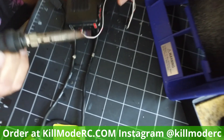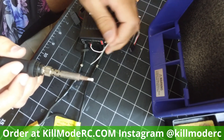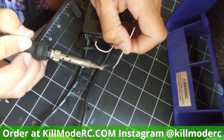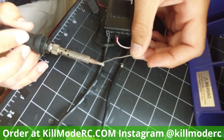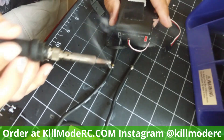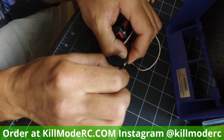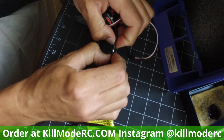Now we're going to tin these. These are already tinned but let's make sure. Get this nice and hot — you don't want to hold the iron on there too long because it can heat into the ESC and melt something internally. Get that flux nice and hot, feed the solder in, and let it suck in. The flux really helps get the tin soaking in there. You'll know it's tinned properly when it's solid around the edges and it's sucked in — now it's got a little solid inside so you know it's pulled in.